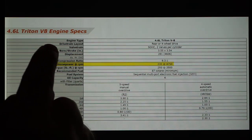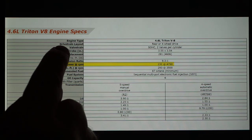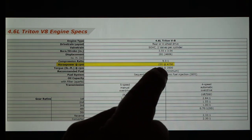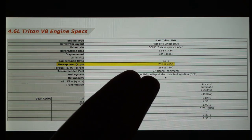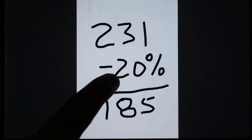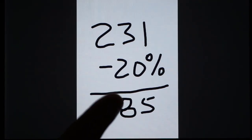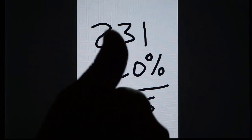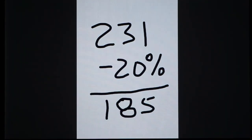Here are the manufacturer specs for that 4.6 liter Triton engine, 2002 model year: 231 horsepower. But that's at the crank. The rule of thumb is that if you dyno this at the rear wheel with a 4x4 automatic transmission, it's a 20% reduction. 231 minus 20% is 185. It does not get any sweeter than this. Another win for the gadgets playlist — share it on your forums. Talk to you soon.